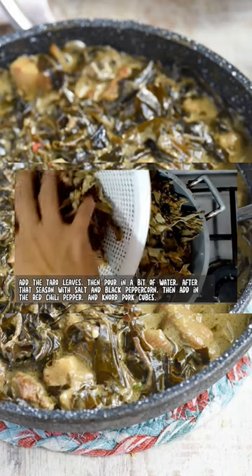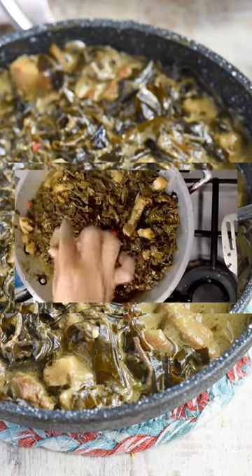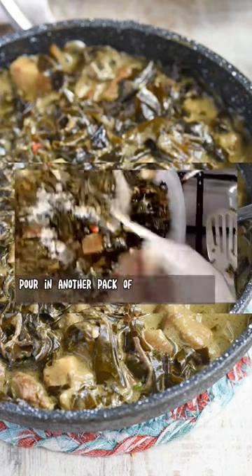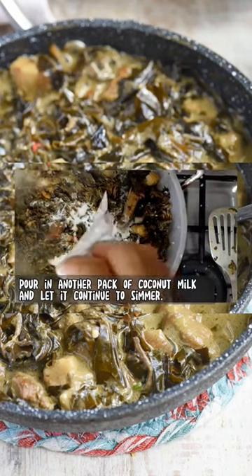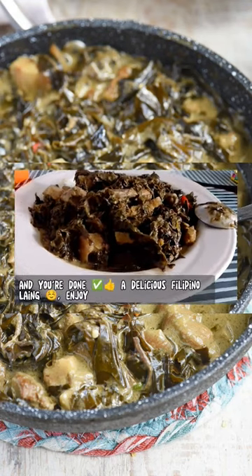And now add the pork cubes. Pour in another pack of coconut milk and let it continue to simmer. And you're done — a delicious Filipino Laing. Enjoy!